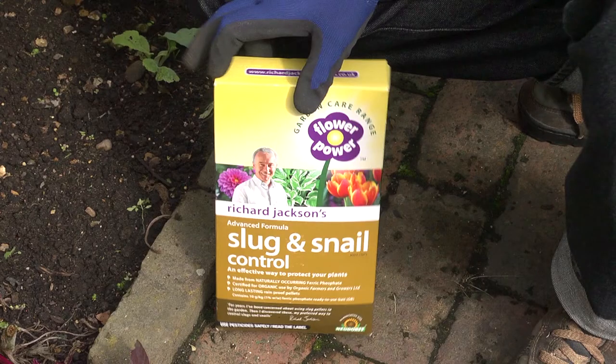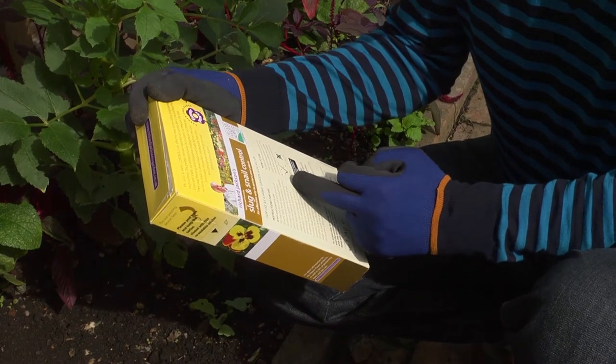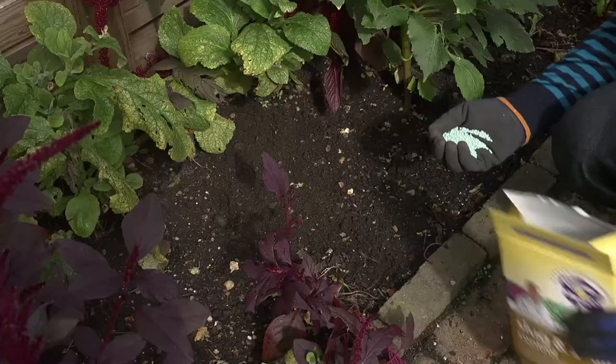Barriers though don't get rid of slugs. The most effective method of actual control is to apply slug pellets around susceptible plants. Always read the instructions on the packaging before applying.